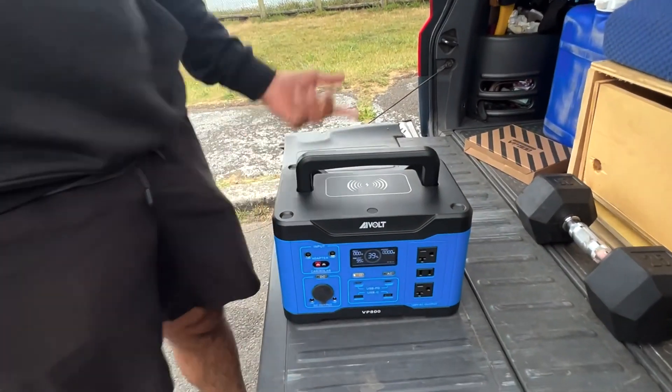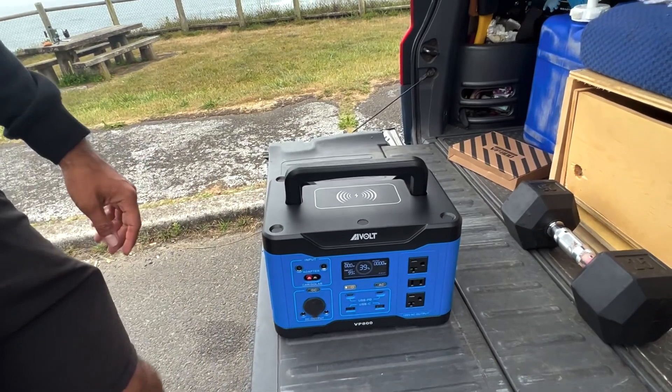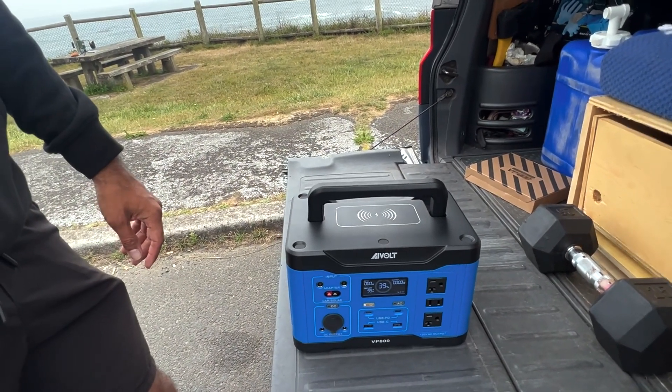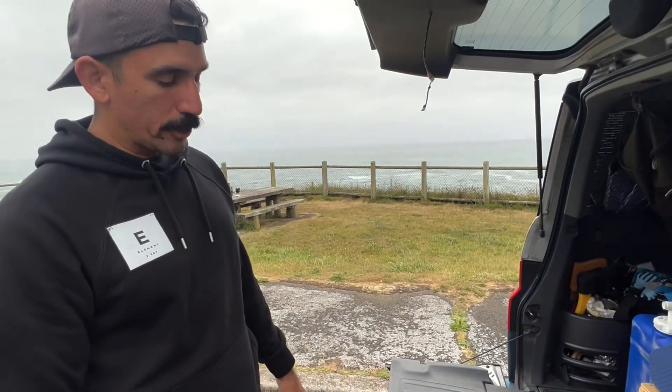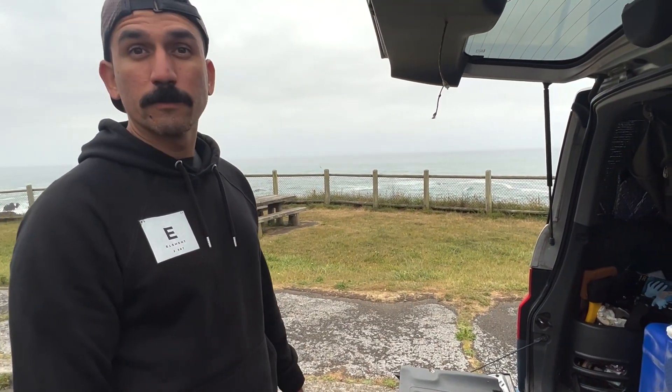I like the color too — yeah, it matches my element. So that was the unboxing. You really have to test it to give an honest review, right? Yeah, I'm going to plug it into the fridge right now and we'll see how it goes. Let's do it.